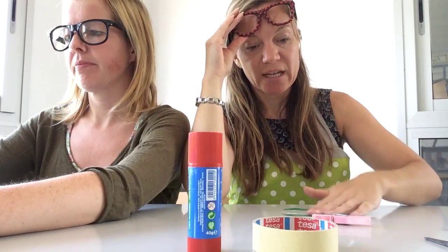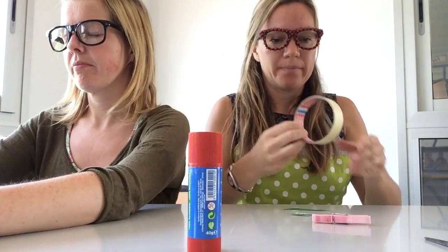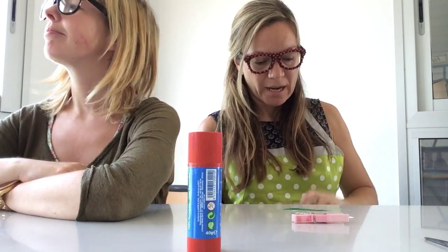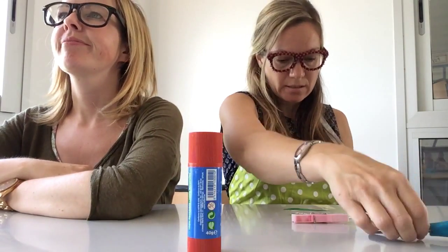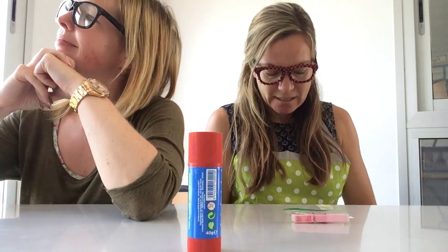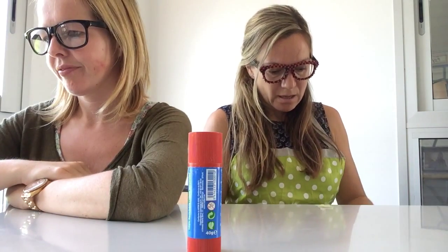I've got to get the peg and attach it to this. I think tape is going to work best. I can't find the end of the tape, Miss Gemma — that's always the hardest bit. I normally teach the children in my class to find the end and stick it on the table so you don't lose it. It keeps coming off. There's no rush, take our time.